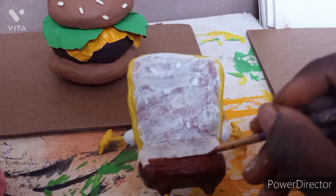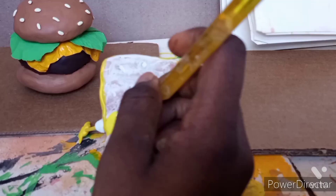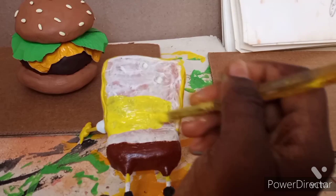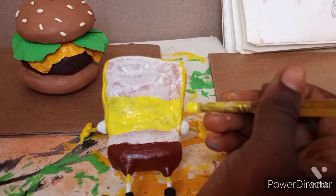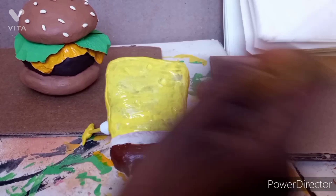I caught one spot I missed — got it. Then I painted SpongeBob yellow. I cut the footage a little so it wouldn't be too repetitive. I finished painting the back of SpongeBob and added two or three layers to hide the original clay color.